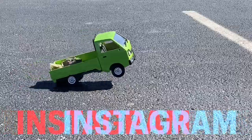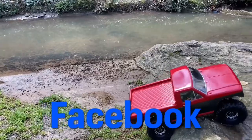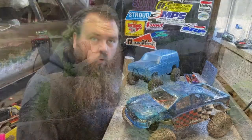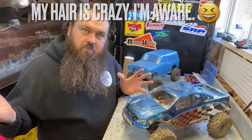Do you like TRX Force? Because I do. What is going on ladies and gentlemen? It is your favorite bearded beauty, back here at Bowman Built RC.